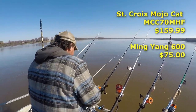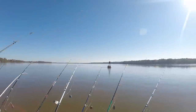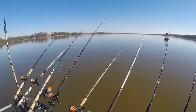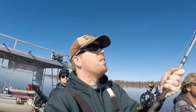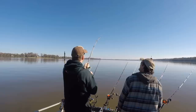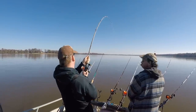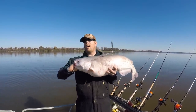Let's see how the Mojo Cat casts with about a 10-ounce lead - not bad at all. I'm loving this Mojo Cat, it's light and this is feeling like a good fight. You gotta pull real hard trying to break the rod. This is a nice fish - 32 pounds! Not a bad way to start.